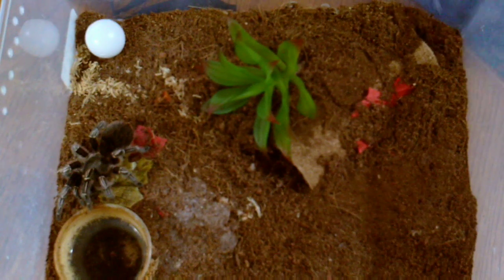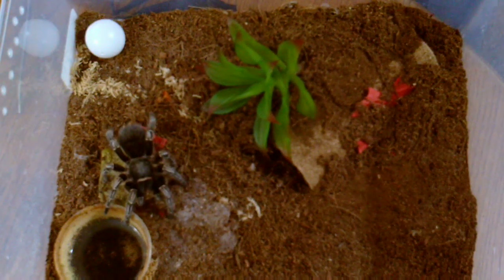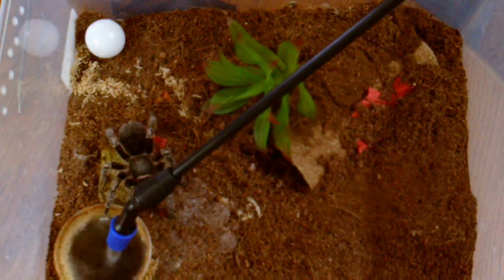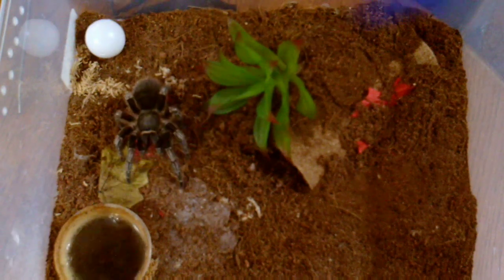This is my Aphonopelma seemanni, bigger female. Let's see if she wants a cricket — yep! Usually a pretty good eater. Top up her water and we'll move on.